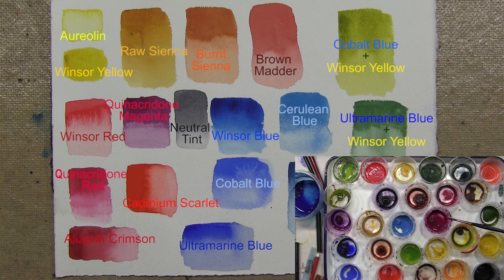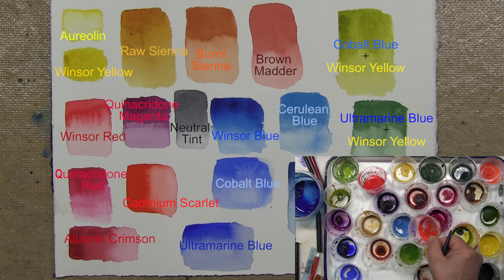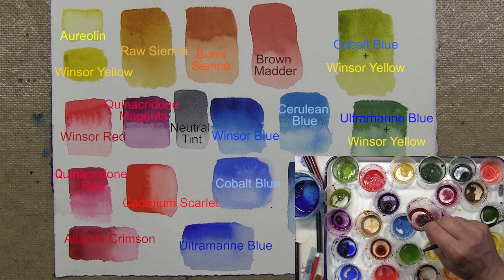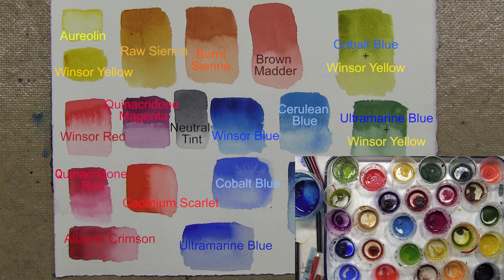For reds I have a variety: quinacridone magenta is one of my favorites; Windsor red is a more spectrum red; cadmium scarlet; and intense brilliant red. We could throw the browns into the red category very easily — brown madder, a deep reddish brown, and another one of my favorites, burnt sienna. So we have our reds, yellows, and blues.